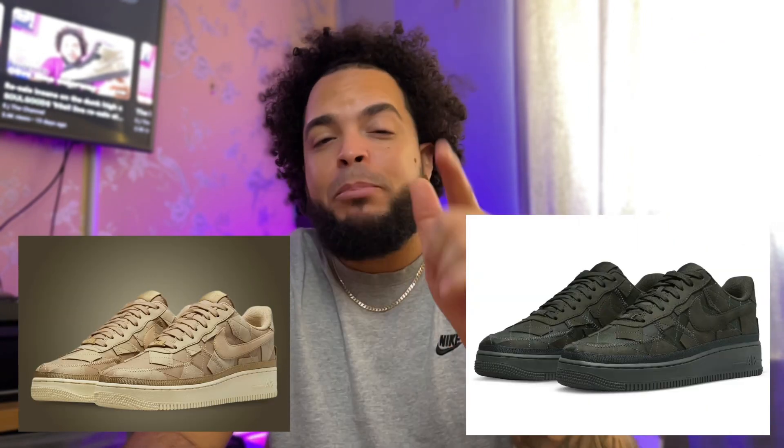Nike and Billie Eilish have done it again. They first released the Air Force One High and now the Air Force One Low Billy Mushroom as well as Billy Sequoia.